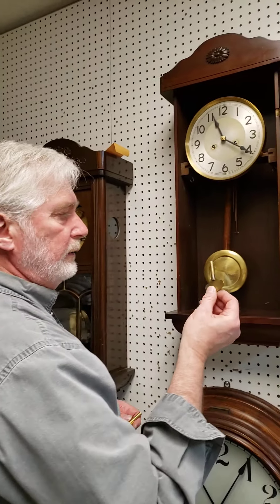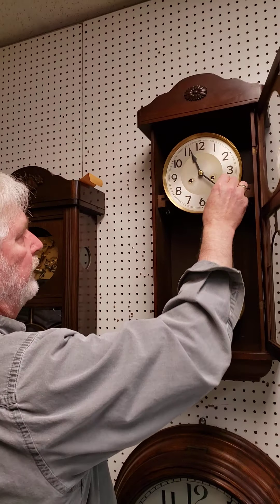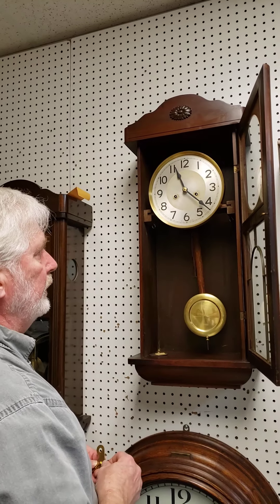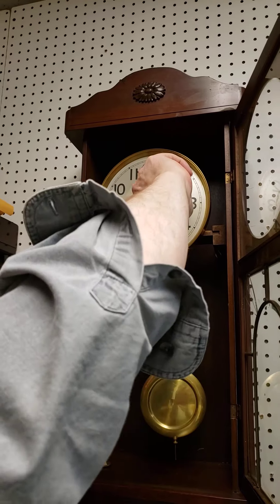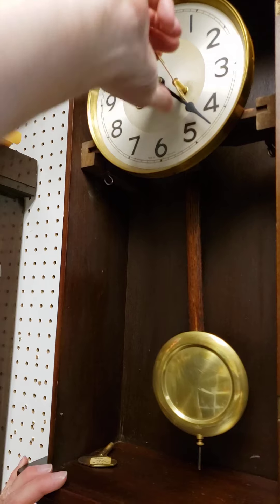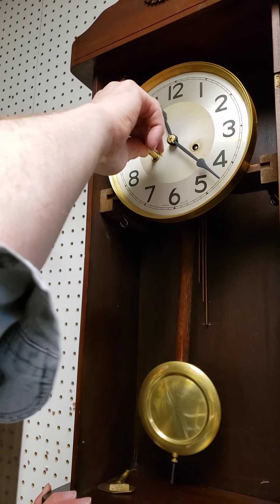The key supplied with the clock only fits one side, so we have another key here that fits both sides. Winding the clock is very critical to make sure it runs properly. The clock needs to be wound fully every time — there's no such thing as over-winding it or winding it too tight. You need to wind it until the spring comes to a complete stop on both sides, and both sides need to be wound up for the clock to run properly. If you only wind one side, the clock will stop when it tries to strike.